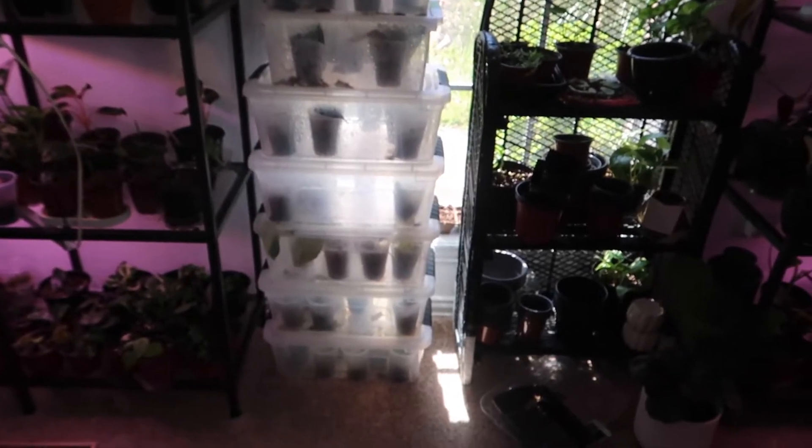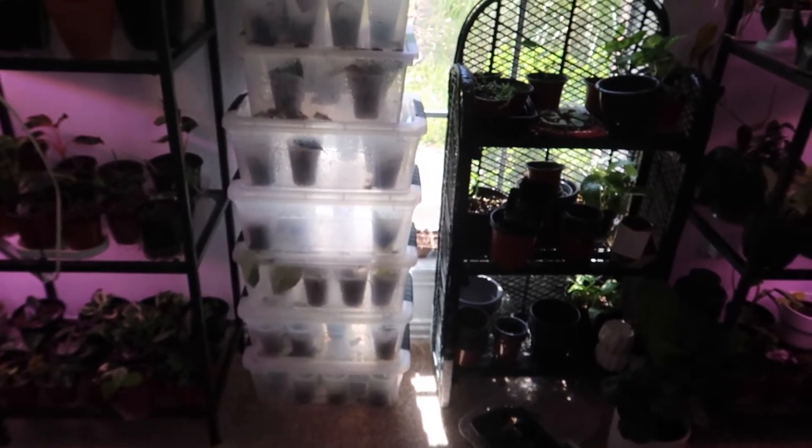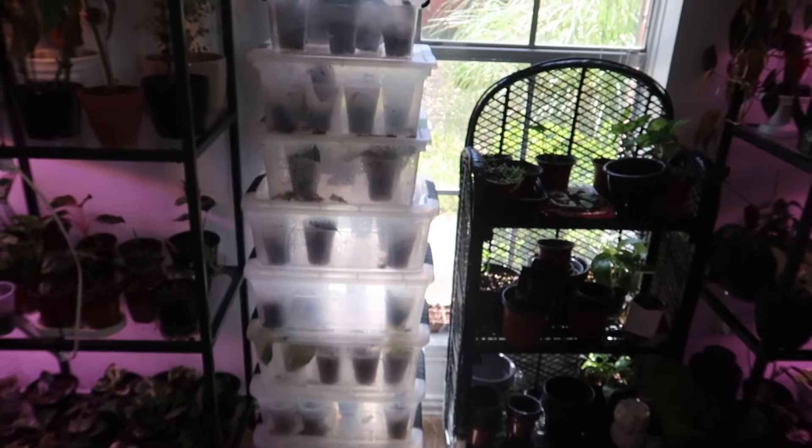Today I'm going to share with you guys how I make my propagation boxes. I do this a lot because I have an Etsy plant shop and I like to sell my plants and share them with you guys. I like just having multiple of every single plant, so I'm going to share my tips and tricks since I've been doing this for a while and I have a pretty decent success rate.